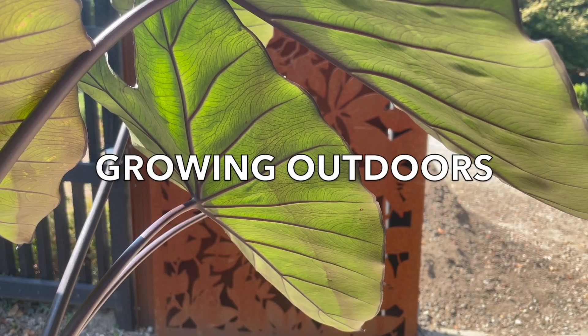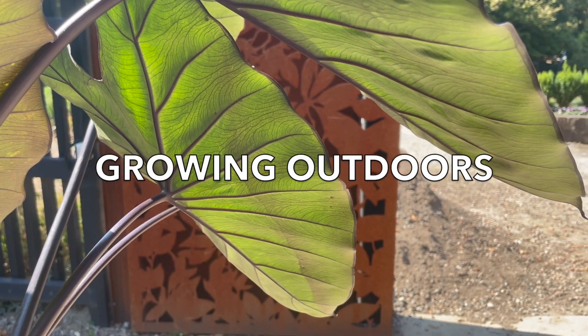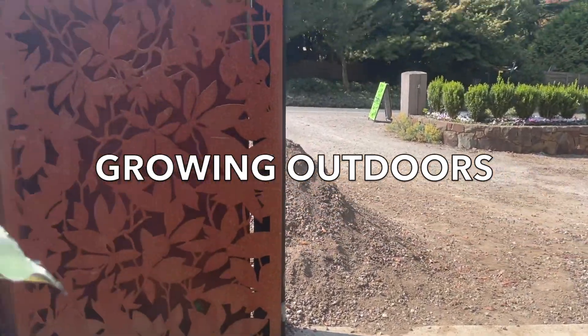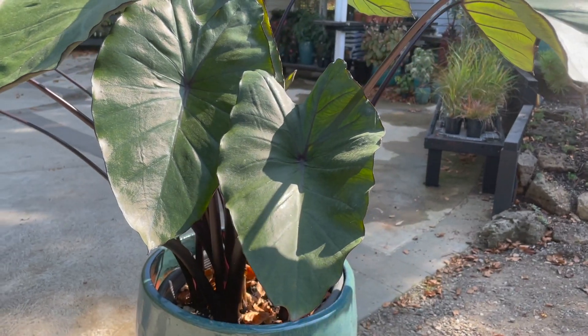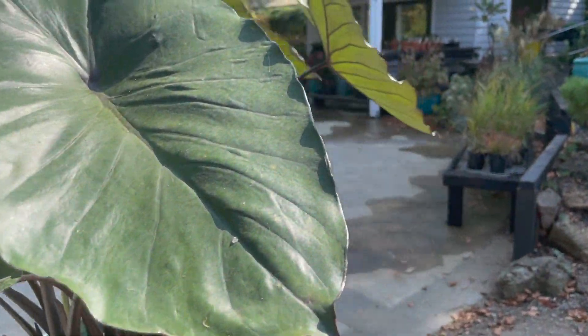Outdoors, unless you're growing it in tropical to subtropical climates, we still suggest growing this plant in a container — the reason being that you may need to overwinter it in a protected position.